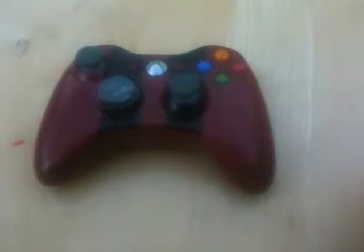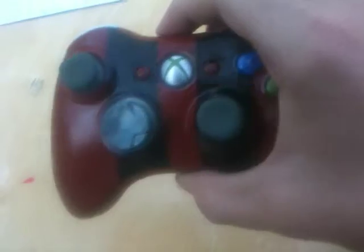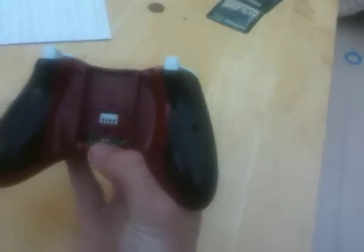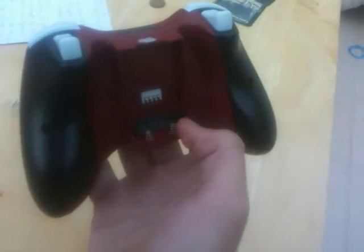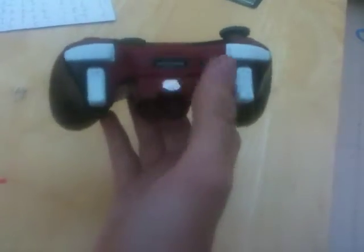Hello and welcome. This is an Xbox 360 controller — it was originally white when it was sent in to us. The customer wanted racing stripes with red and black on the front, then inverted on the back with black and red. It wasn't sent in with a battery pack, but if we were doing this as an original controller it would have a black battery pack.